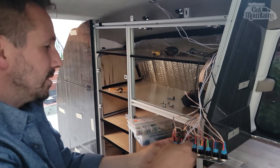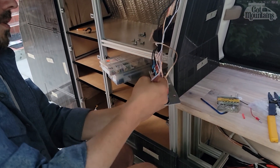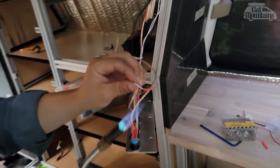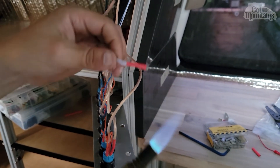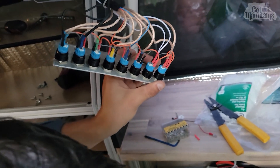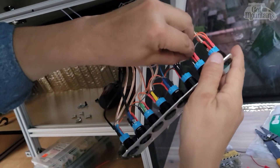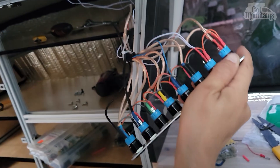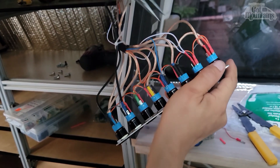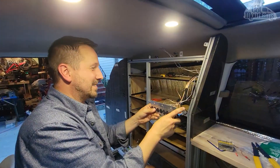Now that our ground is grounded, the lights are going to go right here - actually I need to shrink this first. I need the needle nose pliers - that's when I bent that one last time without them. Lo and behold, we have lights!